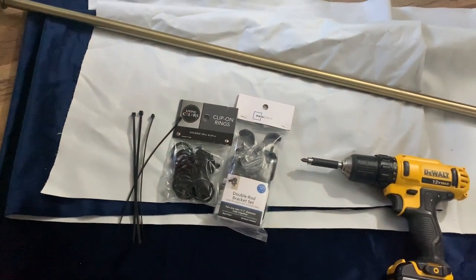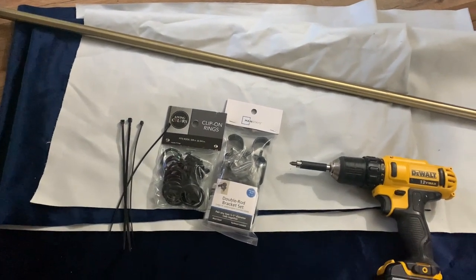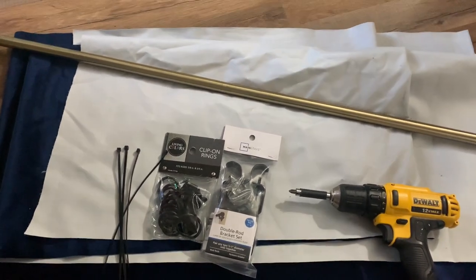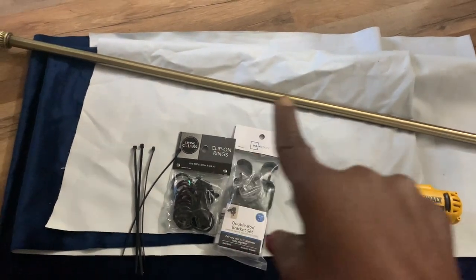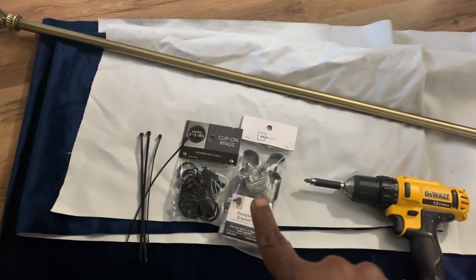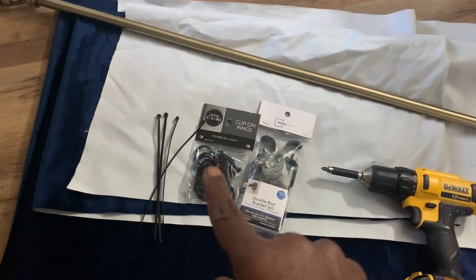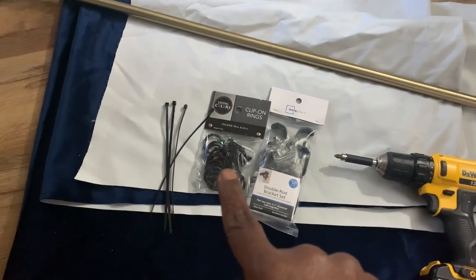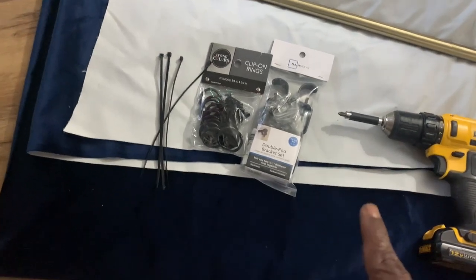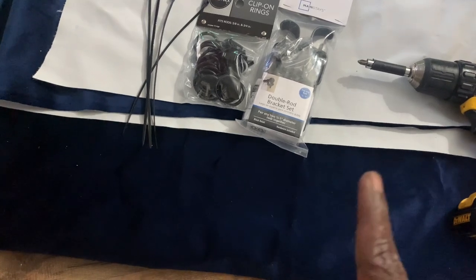In today's video I am going to show you how to make a quick and easy outdoor movie projector screen. For this project you are going to need a curtain rod — I had this curtain rod already in my possessions — you're going to need some curtain rod brackets, some clip-on rings, and zip ties, and a drill.